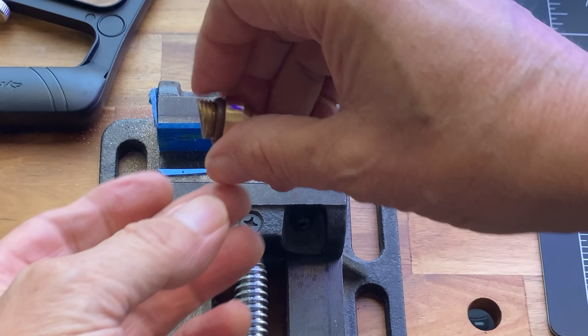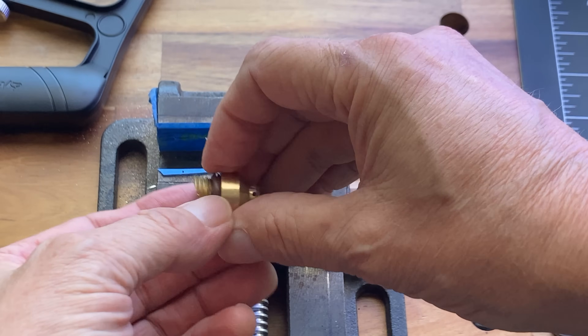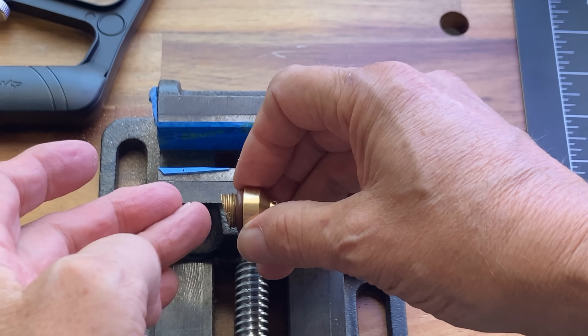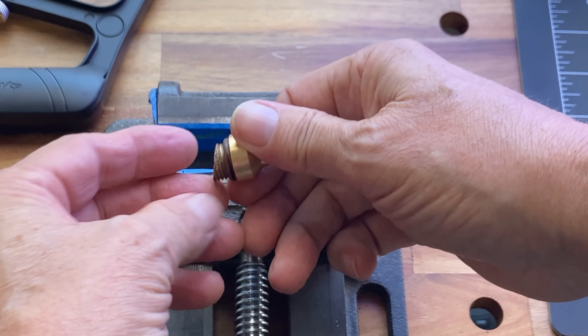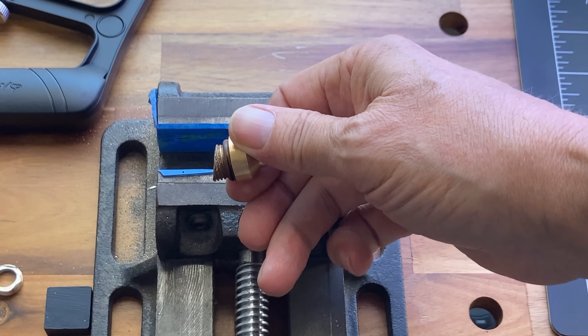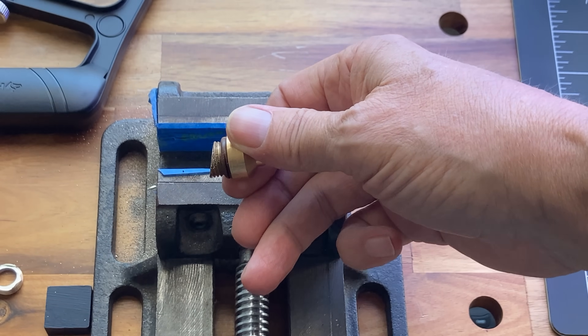Yeah, we did end up at an angle. But we can true that up on the belt grinder, and also it doesn't really matter if the threads are off slightly — you can typically still get them to engage. Okay, let's go over to the next machine.